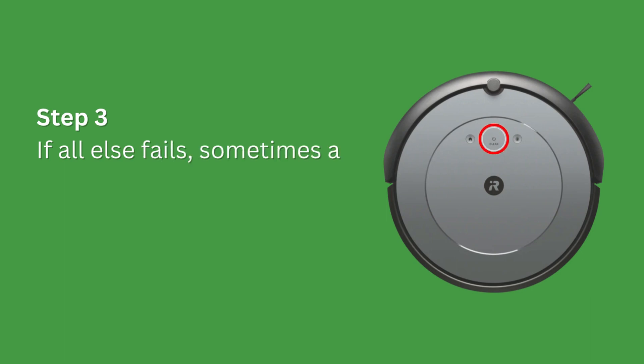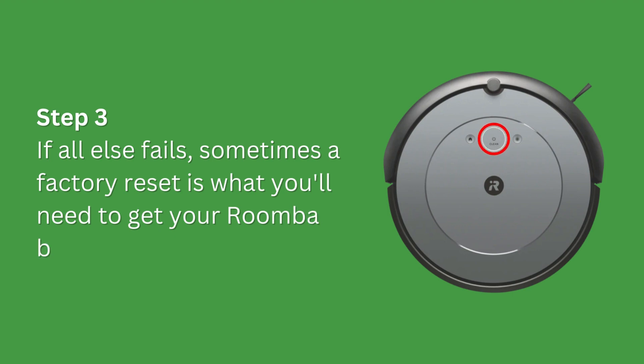Step 3. If all else fails, sometimes a factory reset is what you'll need to get your Roomba back to running.